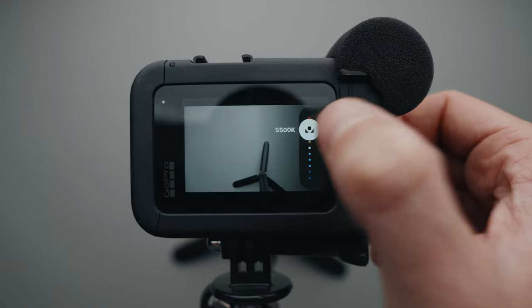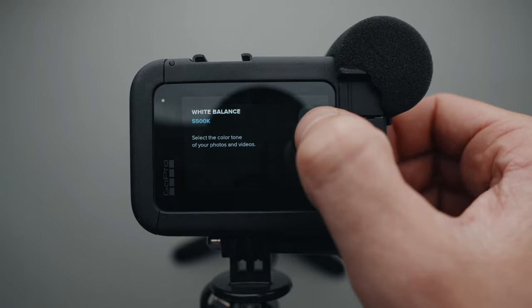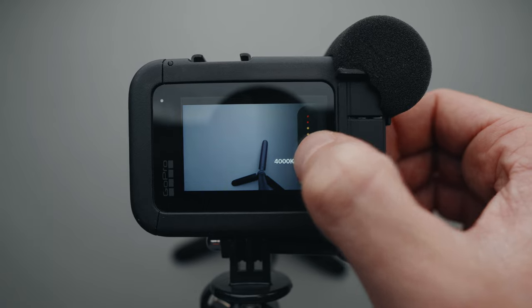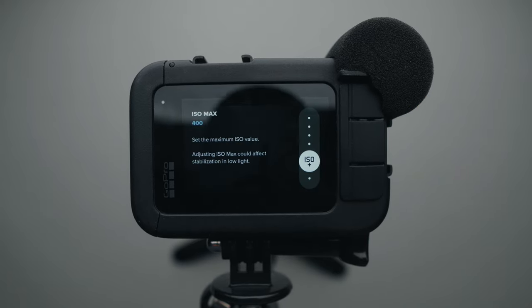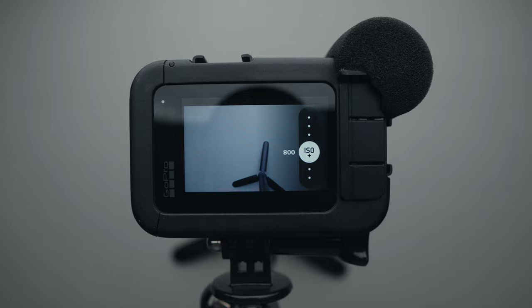I keep the white balance at 5000 to 5500 Kelvin, and in low light I set it to 4000 to 4500 Kelvin. I set the ISO minimum and maximum to 100–400 in daylight and 100–800 in low light.